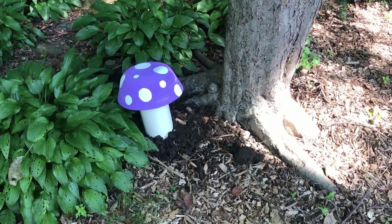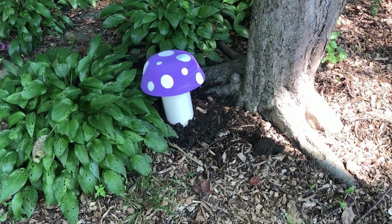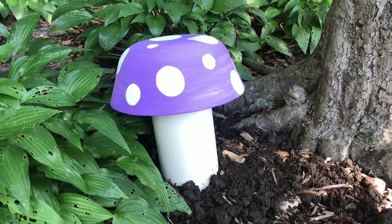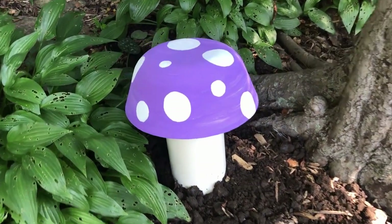My little mushroom is perfect in every way — I am obsessed with it. I dug a little bit of a hole so I could sink the PVC into the ground, then just popped the top on. I think it looks so cute and I'm obsessed.